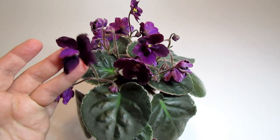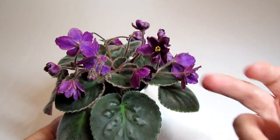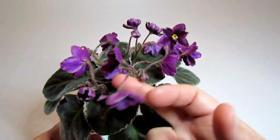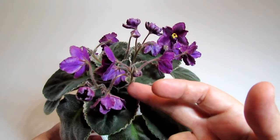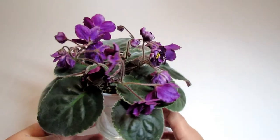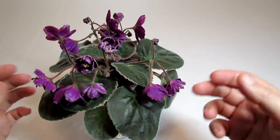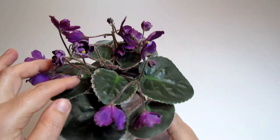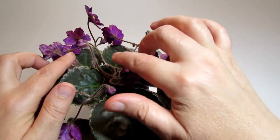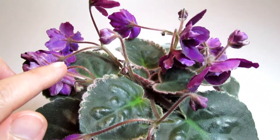The older blooms tend to drop a little bit, while the younger ones stand relatively tall above the rosette. So it's hard for me to tell if the bloom stalks are not strong enough to stand tall, or maybe they will be cascading or laying on top of the leaves. This young stem carrying a new bud stands quite tall.